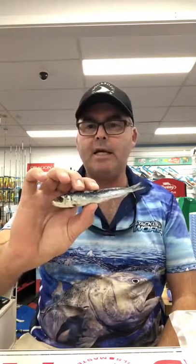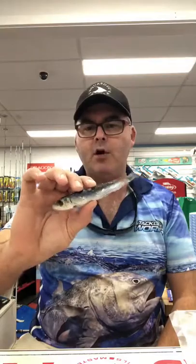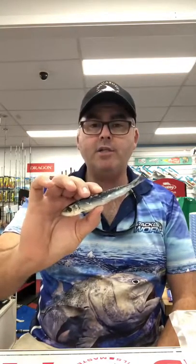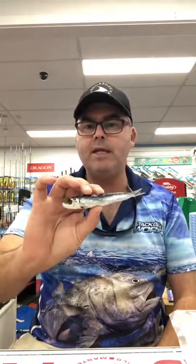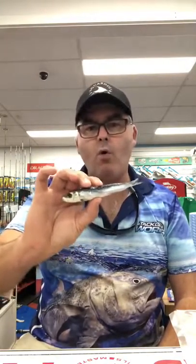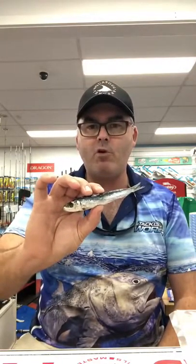We'll begin with looking at the bait and what hooks I use. This is one of our brine pilchards — one of the smaller size pillies. They really suit a hook size of around 2/0 to 3/0 gang hooks, and that's what I actually use. I use gang hooks to present this bait — it's the best way to do it. The reason I use a gang hook is we want to use the whole pilchard and basically mimic that pilchard dying or injured in the water so the flathead come up and have a crack at it.